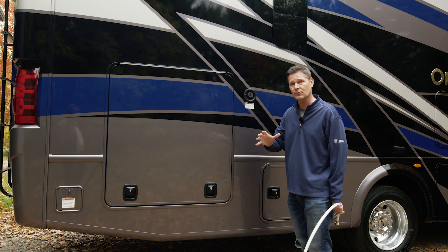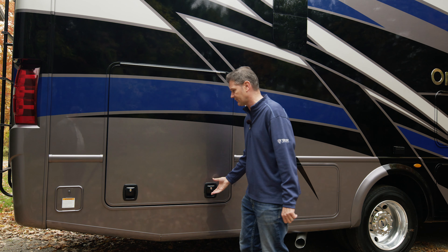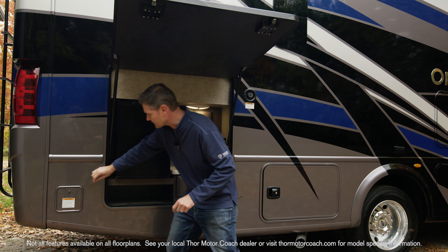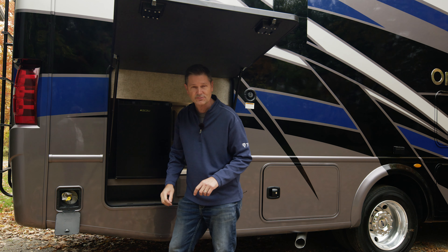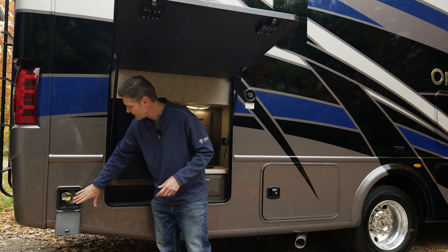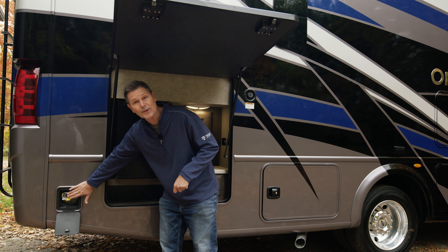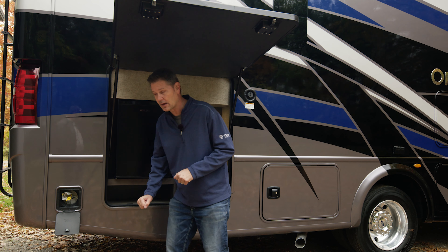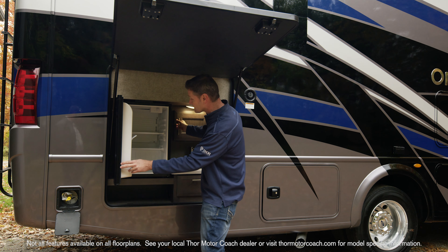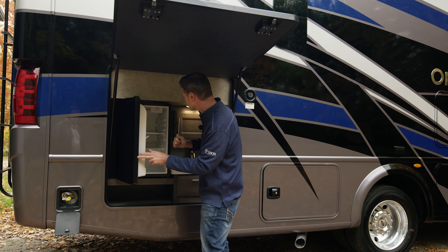We're going to start with our exterior entertainment center. You've got your TV on a swivel — you can position it however you want. You have a Bluetooth soundbar down below. Maybe you don't want to watch TV; you can pair your phone just like any other device. You can put out your awning using Rapid Camp Plus on your phone — it's a one-touch awning, simply hit the extend button and out comes your power awning. There are lights down on the arms, and notice it is an armless awning so nothing to bang your head on.